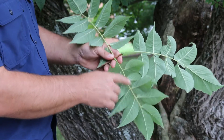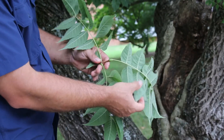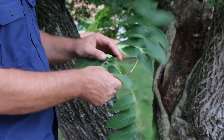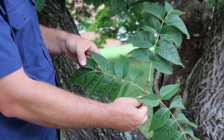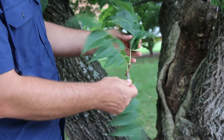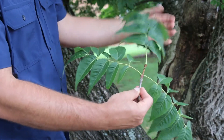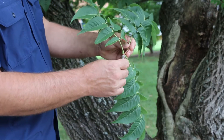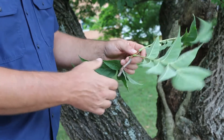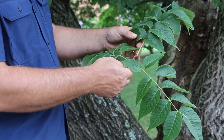So again, Phellodendron amurense, the Amur cork tree. I'm showing you the back side of the leaf here — it does have a very soft, velvety pubescence on the back of it. Again, this is a compound leaf, look at how they're oppositely arranged here on the stem. The leaves tend to have a little bit of a droopy characteristic to them; that droopiness is not a rock-solid ID characteristic, but one that you can look at. The bark is typically pretty deeply furrowed and a little bit spongy to the touch.